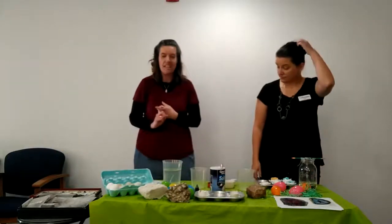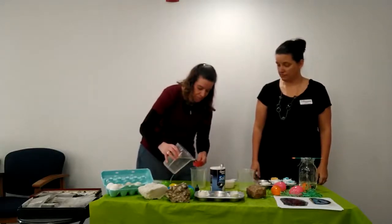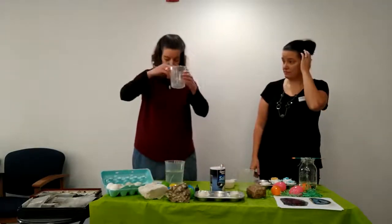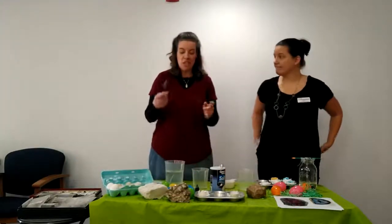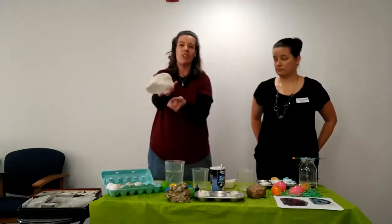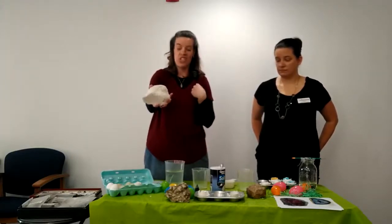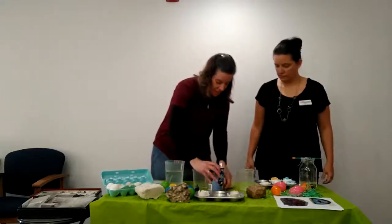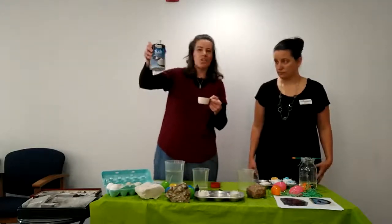Then what you're going to start with is you need a quarter cup of water. I'm going to pour my quarter cup in here. I used warm water to help it dissolve better. And then what makes the geode is when you take salt and mix it with water. You need an eighth of a cup of regular salt.